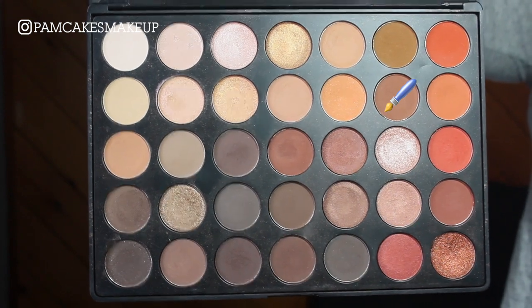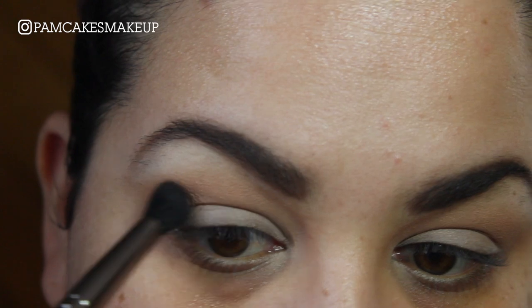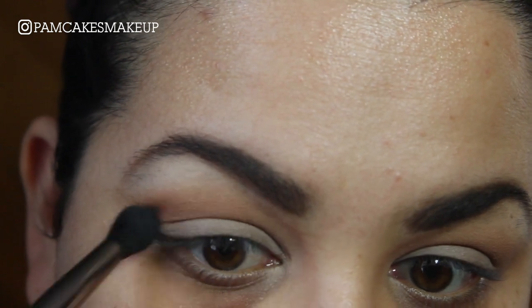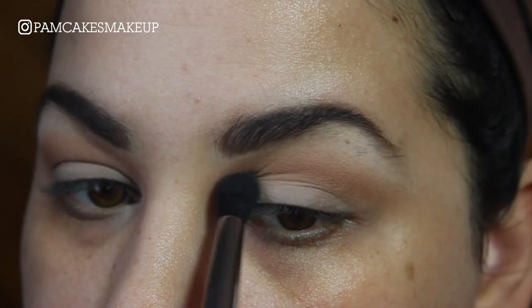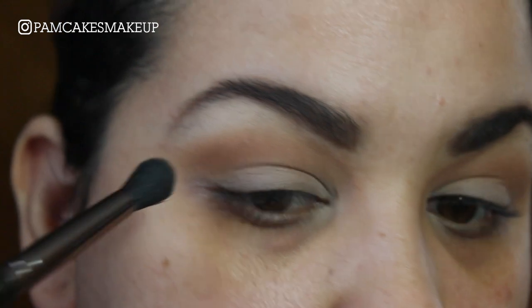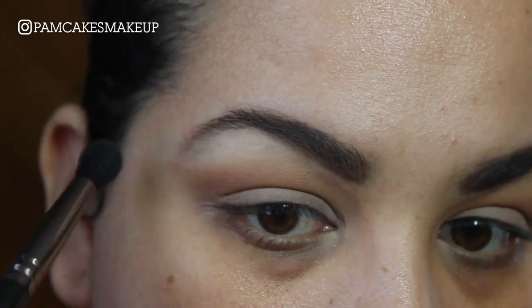Now I'm going to go into sort of this neutral brown color and I'm going to place this just slightly lower than that first color, and without any additional product I'm taking my brush and making that little flick that you see in a normal cut crease.